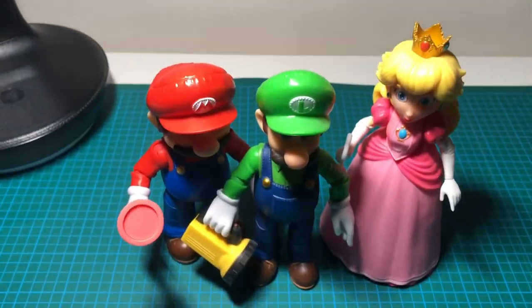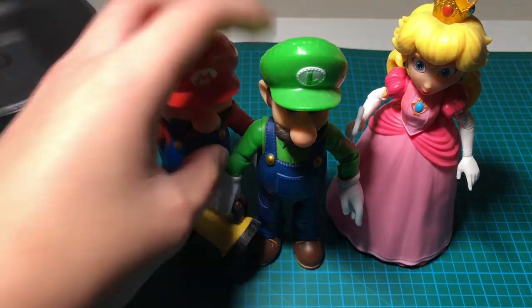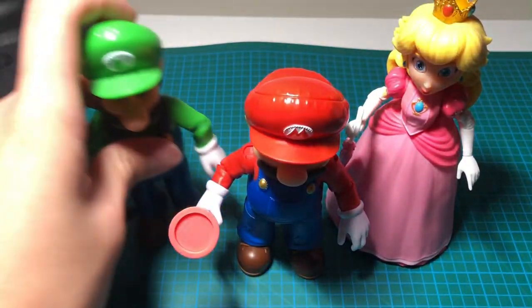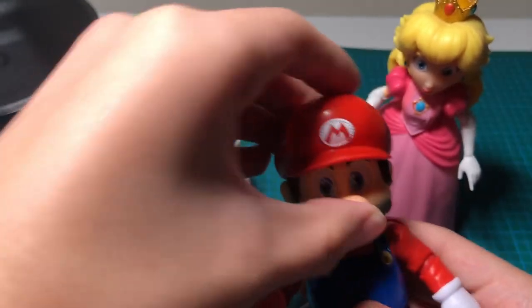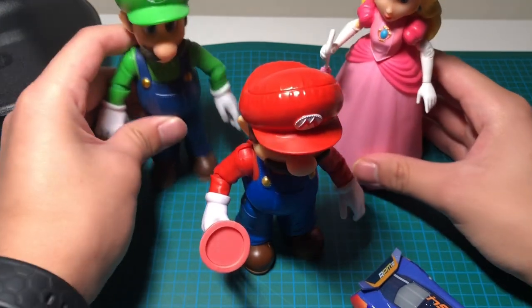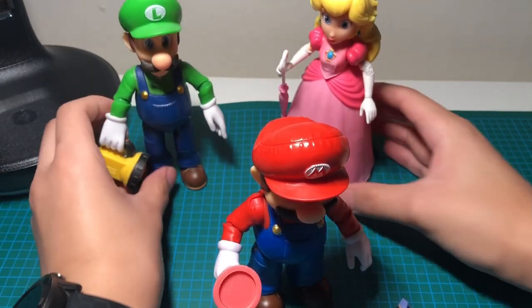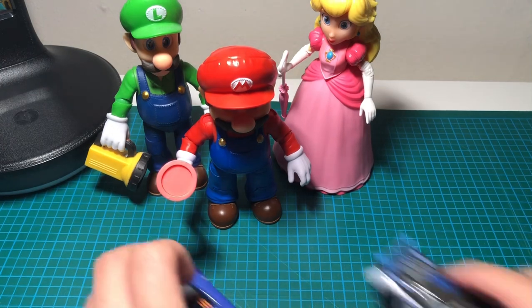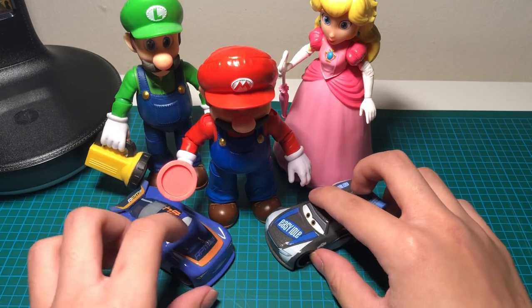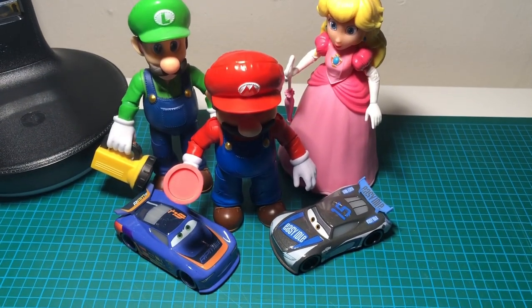I'm going to move the camera. Mario has to be in front — there. My collection is growing for these figures. That should be better — I have room for all three now. That's it for today's video. Leave a like if you enjoyed, subscribe, and tell me if you want me to do more of these.